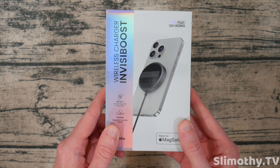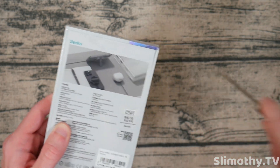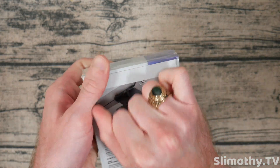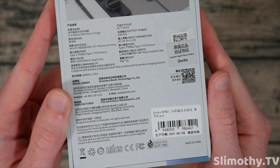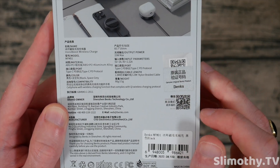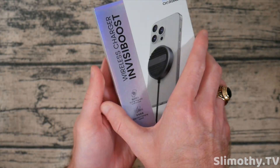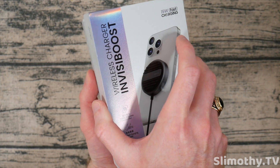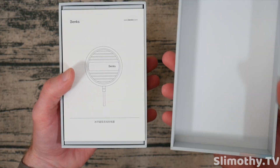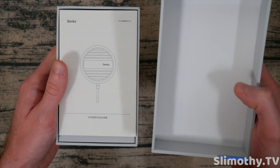Let's go ahead and unbox it. We'll get out mini stabby here and slice right through it. Pull this right off. On the back here, it's got a genuine Banks product sticker right there. Let's go ahead and pop the top. This is one of those products I'm just super excited for because I've seen what Banks can do with these freeze mat chargers. This one looks even cooler — it even has a built-in kickstand, but we'll get there.